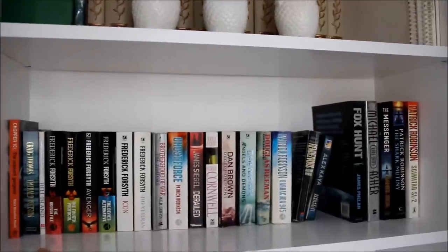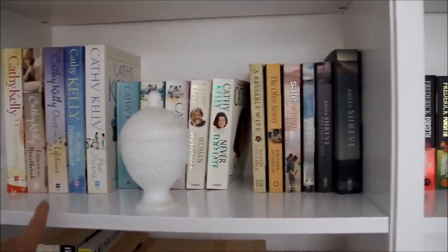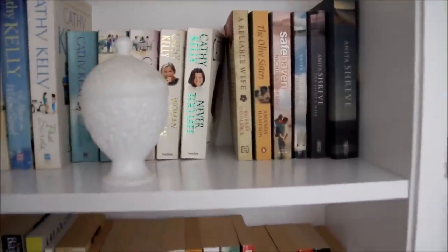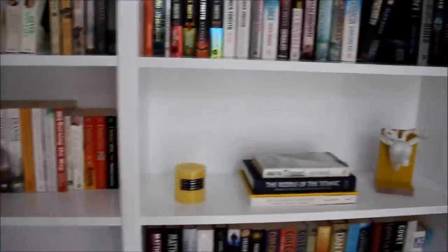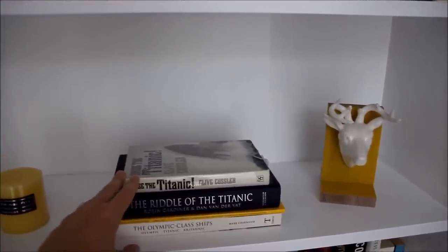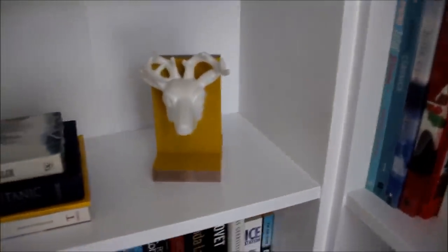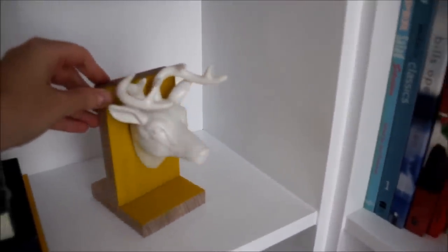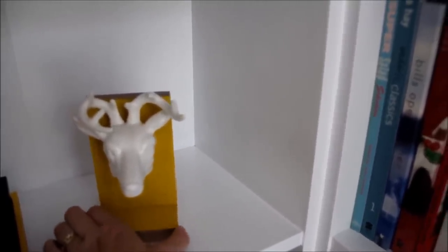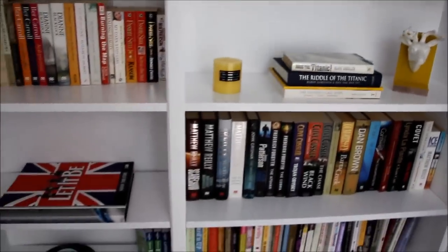Down here are mostly my husband's books, and over here are some of mine — I love Cathy Kelly, there's a load of her books. I've just popped a little urn over here which looks quite cute. Then coming across, I've got some of my husband's books about the Titanic — he absolutely loves the history of the Titanic. I've got this yellow candle from my recent haul, and this is the stag head, mounted on a little block of wood with a yellow paint wash. I think it looks fantastic.